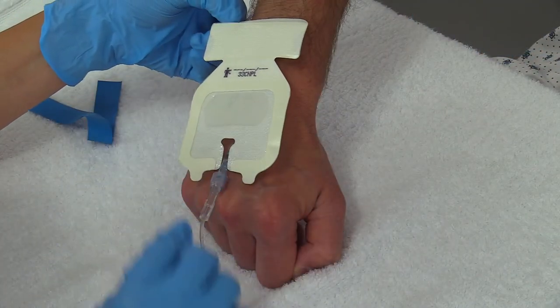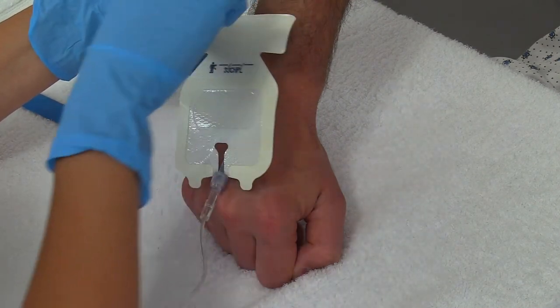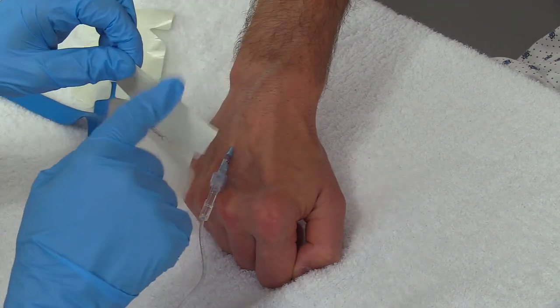With this particular dressing, you want to get familiar with your kits because everything's different. I'm going to take this part off like so, and I'm going to hold it at this end.